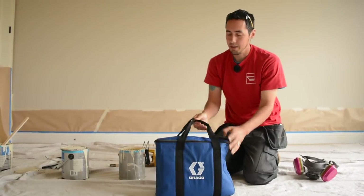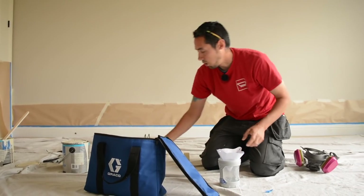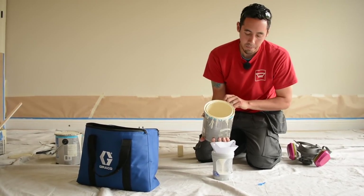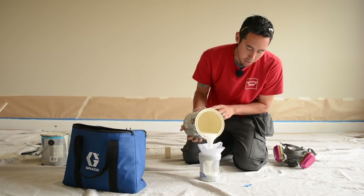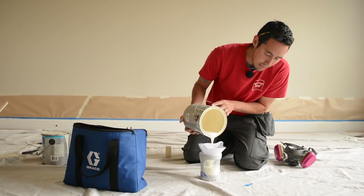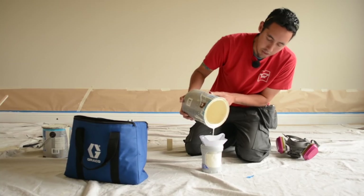Here's the room that we're in, here's the gun — we'll get this set up and show you how quick these little guns are. Got my strainer here and we'll run our oil-based product through here. To paint this room of baseboard — this room is roughly 16 by 16, so about 64 linear feet — it's going to be one fill-up of this 32-ounce cup.